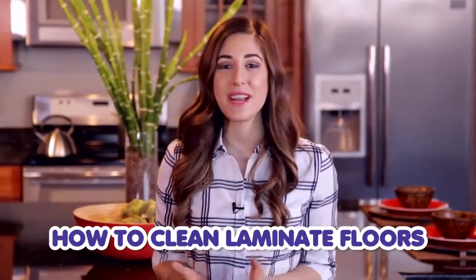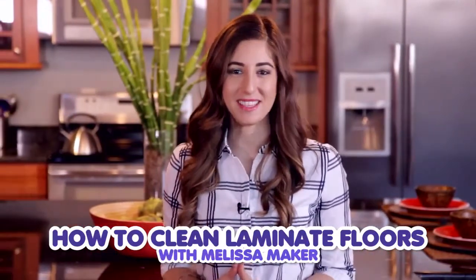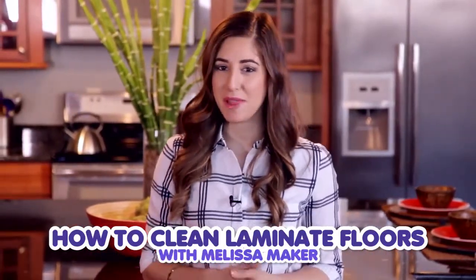Installing laminate floors is a great way to beautify your space. The most asked question with laminate flooring is how do you keep it looking clean and gorgeous for years to come? Luckily I've got the answer for you. I'm Melissa Maker from Clean My Space, a YouTube channel and blog all about cleaning, and on behalf of Armstrong I am going to share with you my cleaning routine for laminate floors and review some best practices with you so that you can keep your floors in tip-top shape.